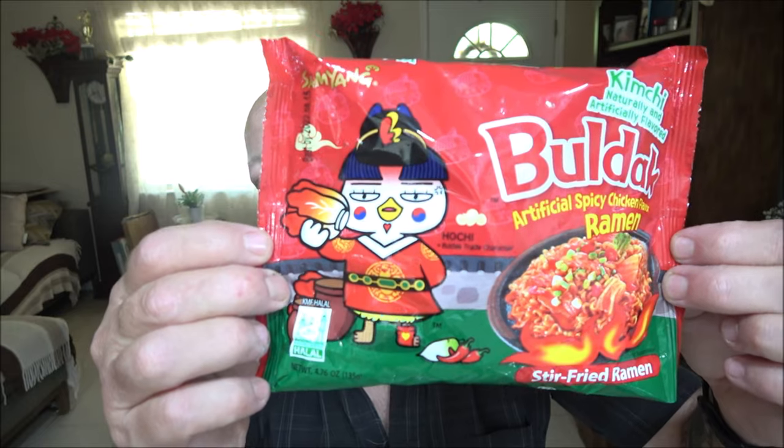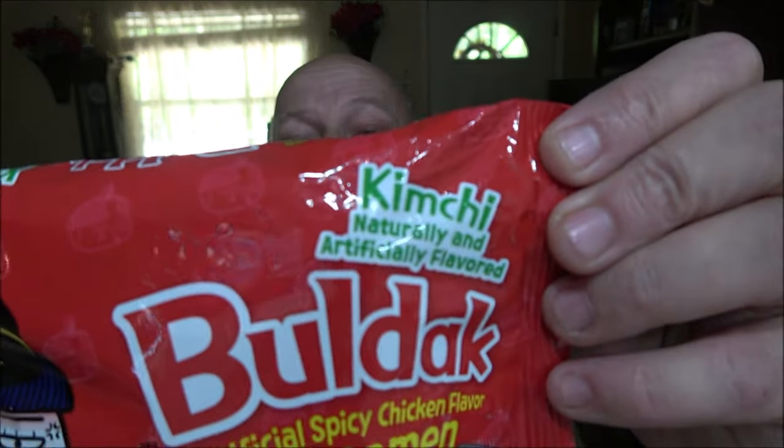Hey everyone, Shaber 1000 here. We've got another episode of trying out ramen noodles, this one from Boldac. This is the artificially spicy chicken flavor ramen — the kimchi flavor. We're going to try these out, do a little stir fry, and see how these ones are. Let's check it out together.